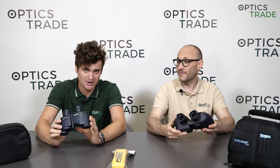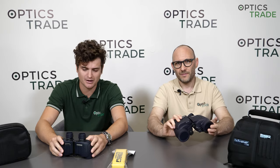Hello and welcome to another episode of Optics Trade Debates. My name is Andras. My name is Taylor. Today we're going to discuss the differences between two configurations — 7x30 and 7x50 — when it comes to binoculars.